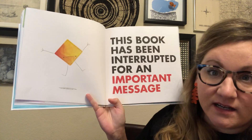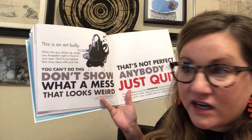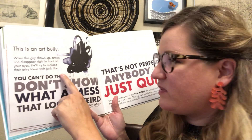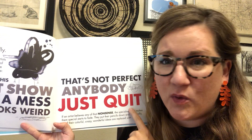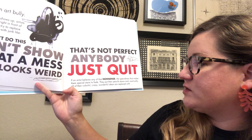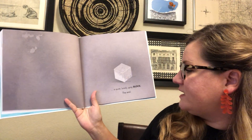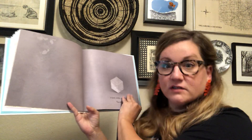It says this book has been interrupted for an important message. We have to pause our story. This is an art bully. When this guy shows up, artists can disappear right in front of your eyes. He'll replace their artsy ideas with junk like: 'You can't do this. Don't show this to anybody. What a mess. That looks weird. That's not perfect. Just quit.' If an artist believes this nonsense, the specialness that makes them special starts to fade. They put their pencils down and eventually all of their colorful, crazy, wonderful ideas are replaced with a quiet, lonely, gray block. The end. Oh no — we can't let this happen to us!